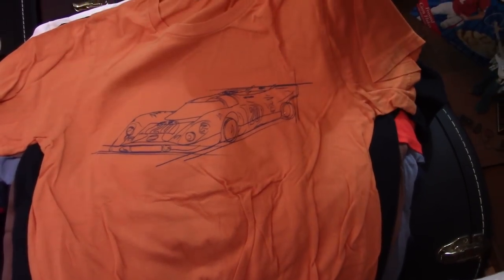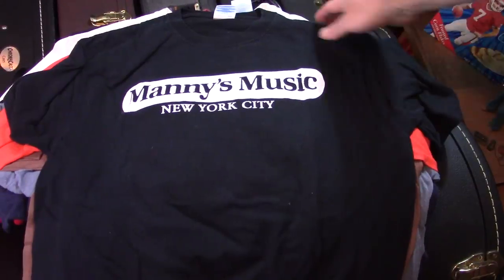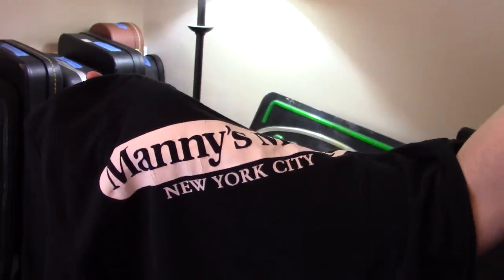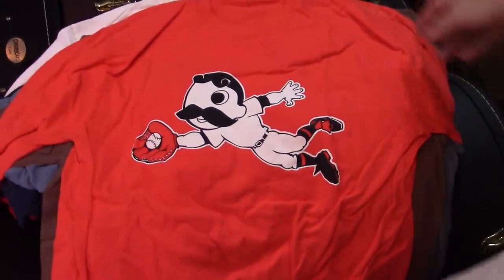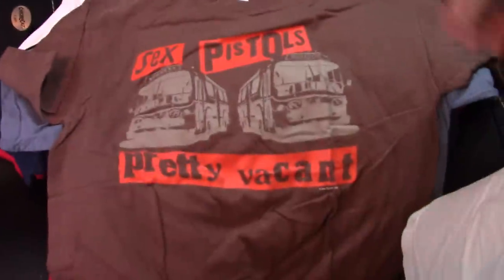Another 917. Got that at Manny's — I don't know if they do repros of these. This is a real one that I got at Manny's, maybe 15 to 20 years ago. Manny's gone now. Alas. That is Mr. Boh — the Natty Boh. National Bohemian — if you're from Maryland, you know what Natty Boh is.